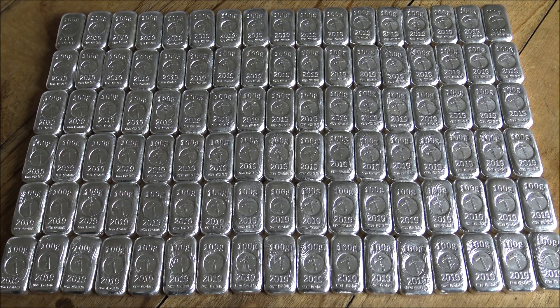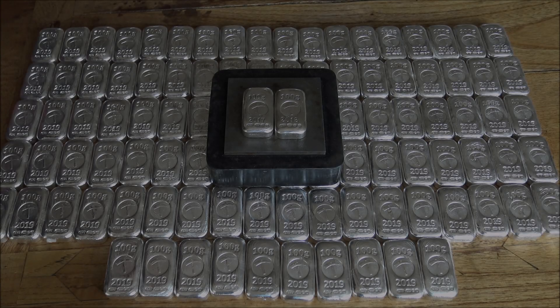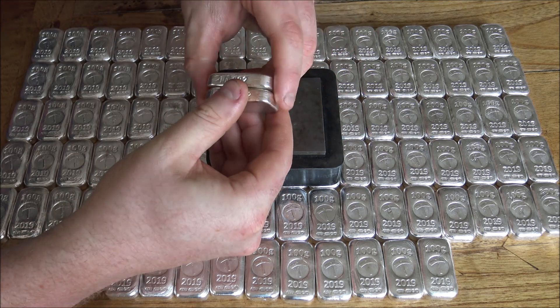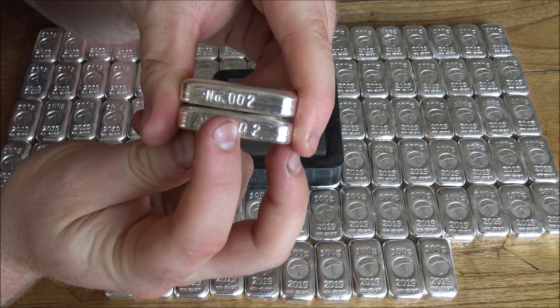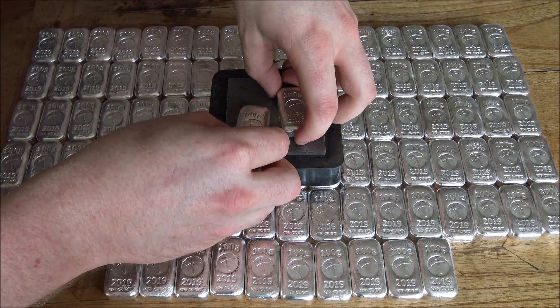Let's get on with the stamping — we've got a lot of work ahead of us. Here we are at the stamping bench. We've got to put the serial numbers on all 100 of these 100 gram bars and each bar has six individual chops that need doing. You can see the format here: NO dot and then the serial number. So 100 bars, six stamps a bar, 600 stamps.